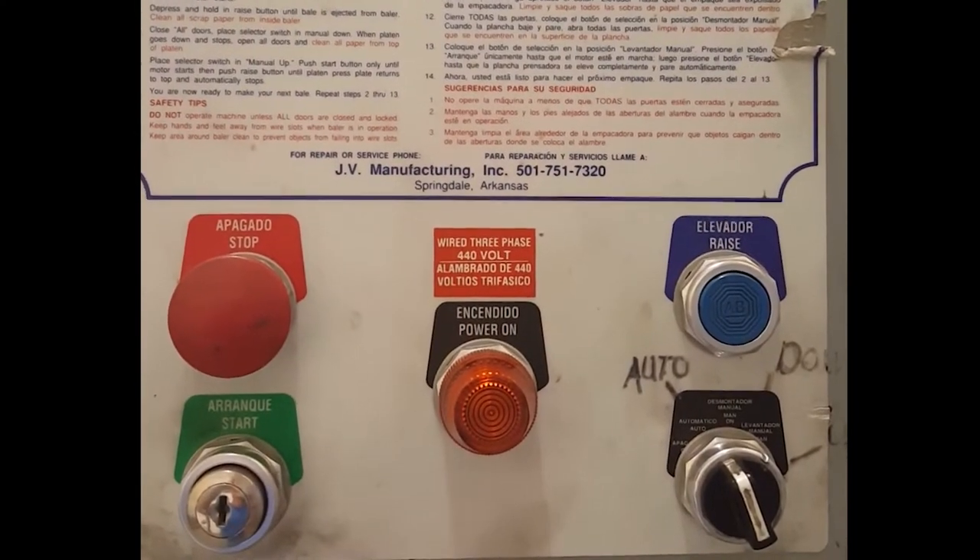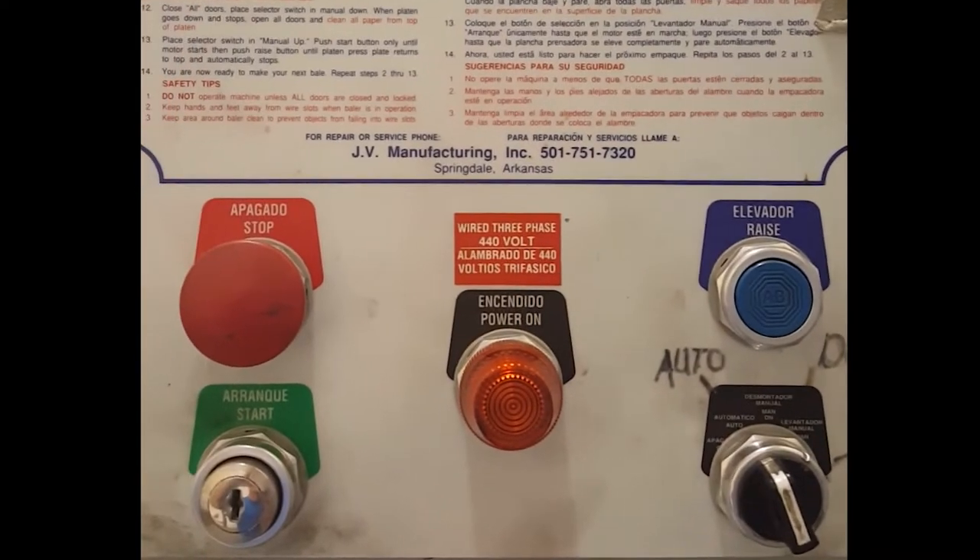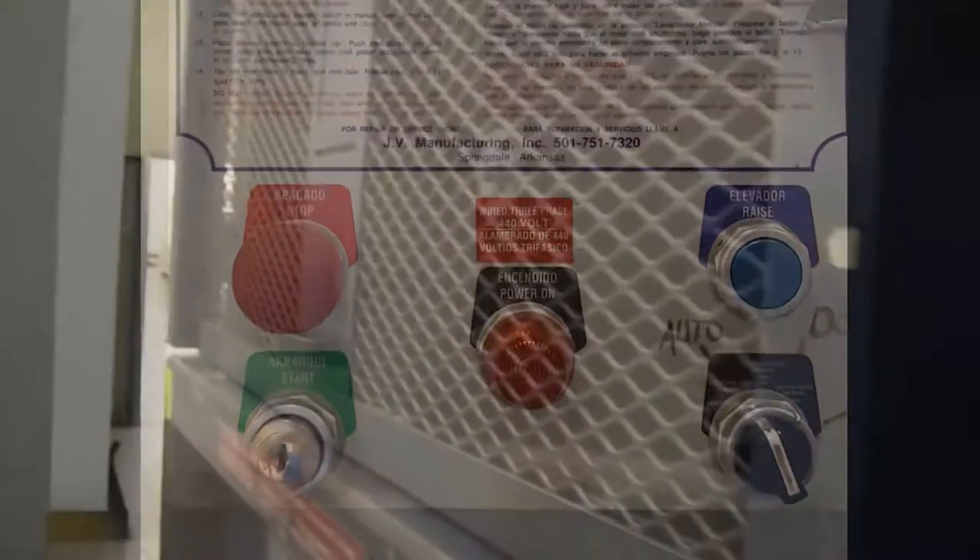Control panels include start, stop, emergency stop, reverse buttons, and controls for baling mode.